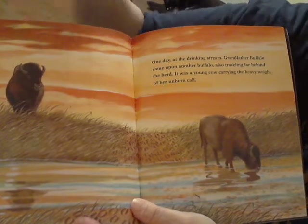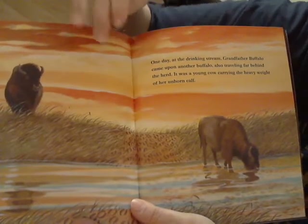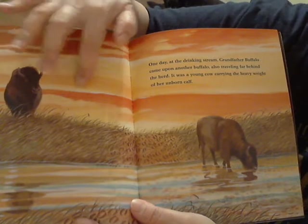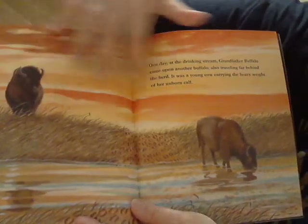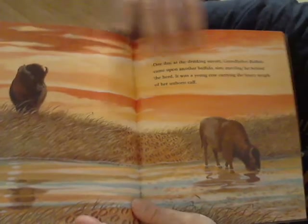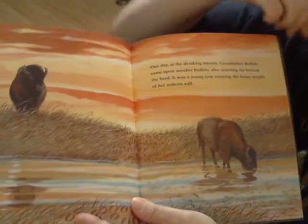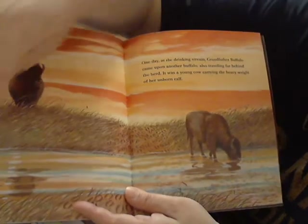So maybe you can get mama to help you practice mixing some colors — get a deep orange, then your yellow, then a lighter orange — and just do lines across your page like this. Maybe mom can set up your art easel or get you a nice big page of paper, and you're just going to do lines across the page in different colors to make that sky.